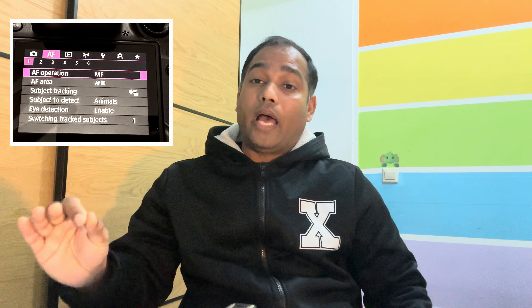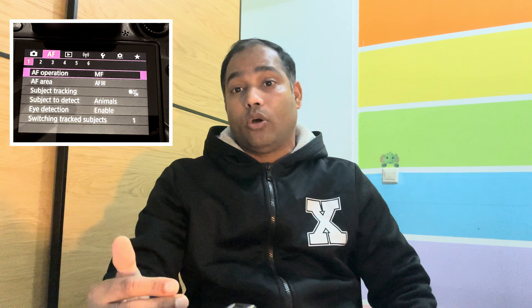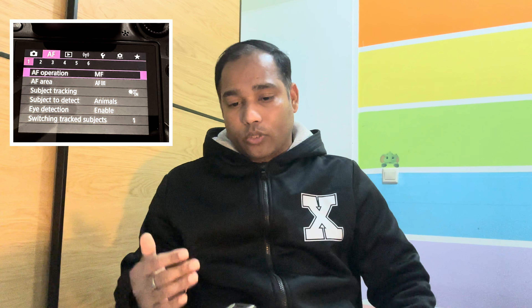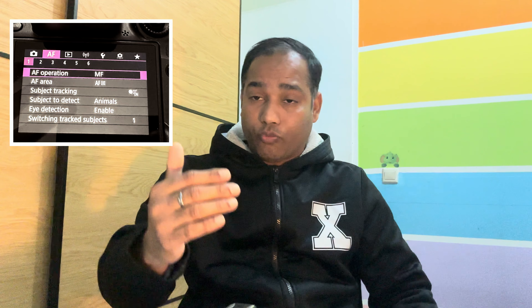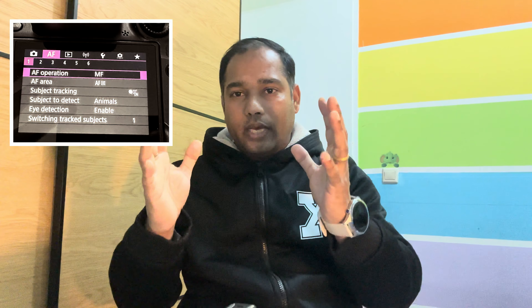Most of the time I use Spot Autofocus because I know I'm going to aim at the subject — the bird or animal — highlight its eyes, and click the picture. Next, once you've set up your autofocus area, a very important step: turn on Subject Tracking and set Subject Detection to Animal. Your camera can then easily identify which one is the animal and start tracking it. You can also turn on Eye Tracking. All these options — autofocus operation (Servo), autofocus area (spot), animal detection, subject detection, and eye tracking — all work together like a sandwich, simultaneously.